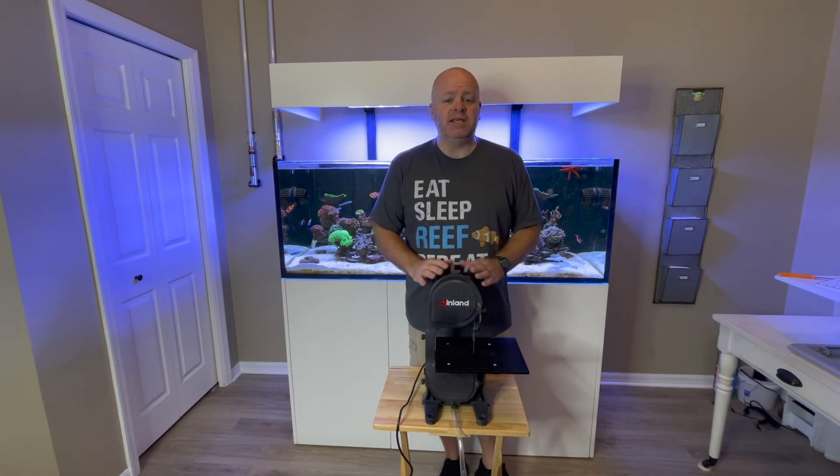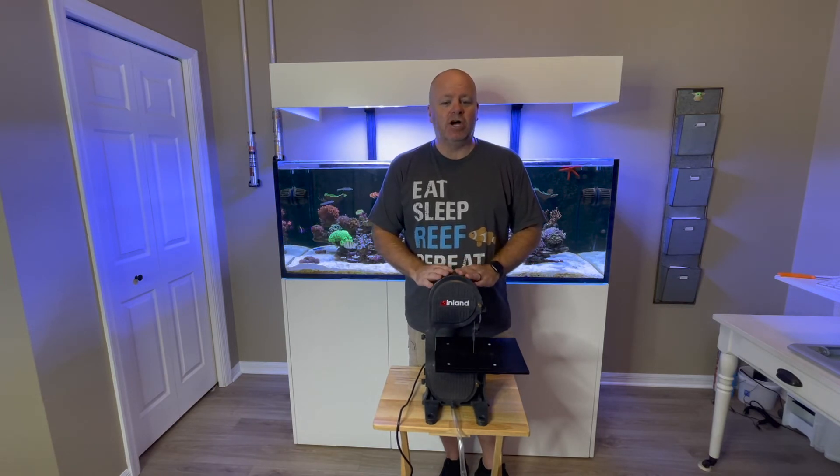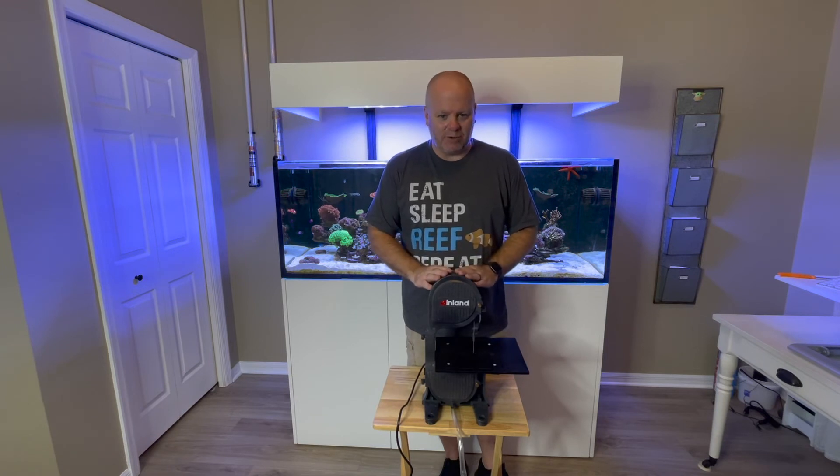Until then, this is the InlandCraft DB100 Fragging Band Saw with Diamond Blade.